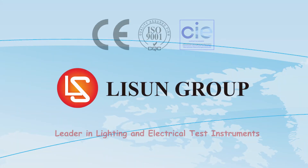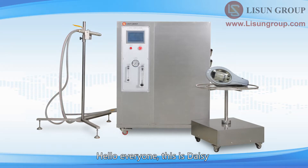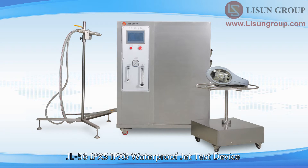Lassun is a leader in lighting and electrical test instruments. Hello everyone, this is Daisy. Let me introduce to you the installation and use of the JL56 IPX5 IPX6 waterproof jet test device.